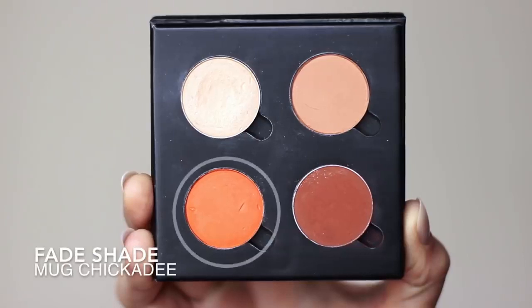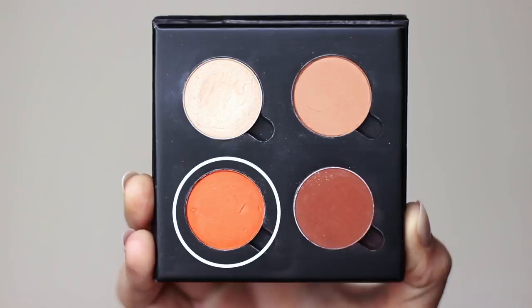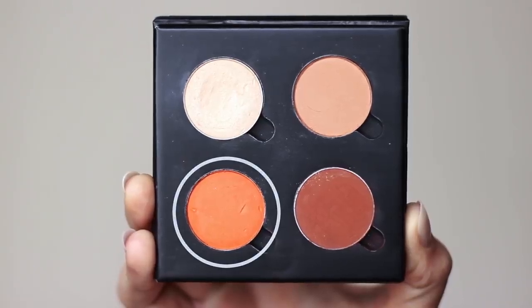Then we have a fade shade, which is totally optional, but I find it's a helping hand to your transition shade. Transition shades can dull looks out a little bit, whereas the fade shade adds a slightly different tone while also helping to fade and blend out shadows.